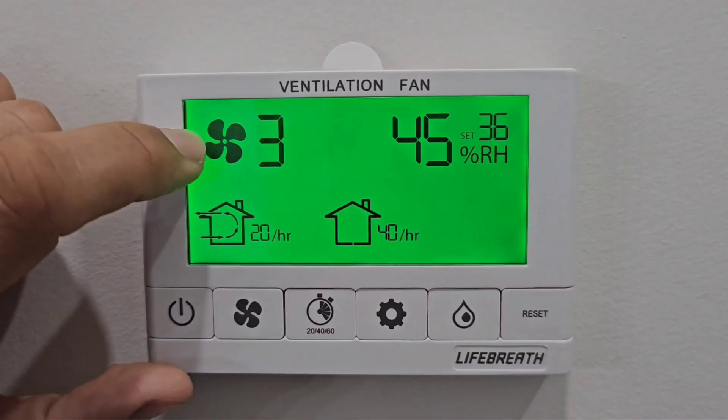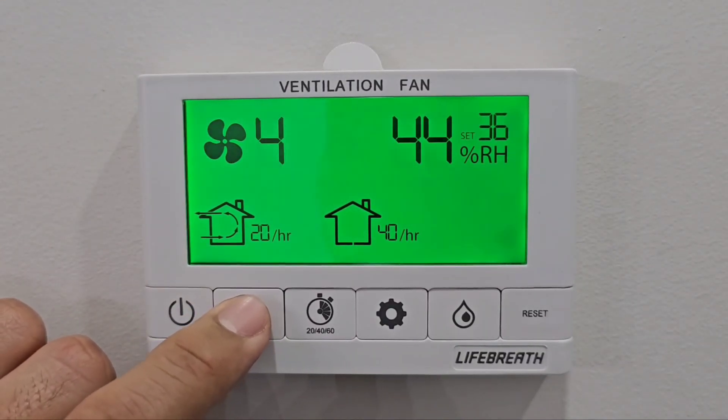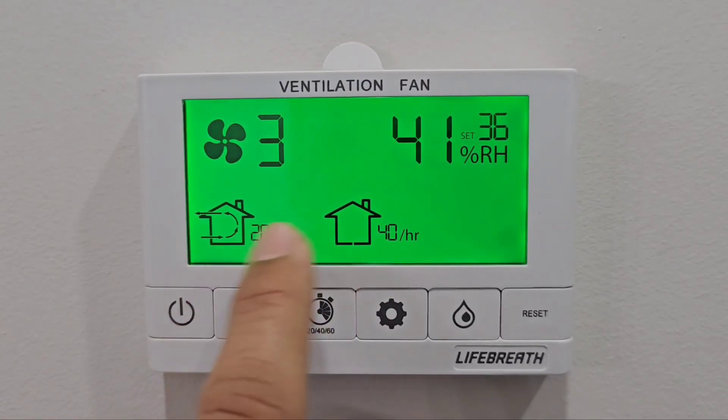Your fan speed can stay at three, or you can raise it to four, but you don't have to go to the highest because otherwise it gets a little noisy.